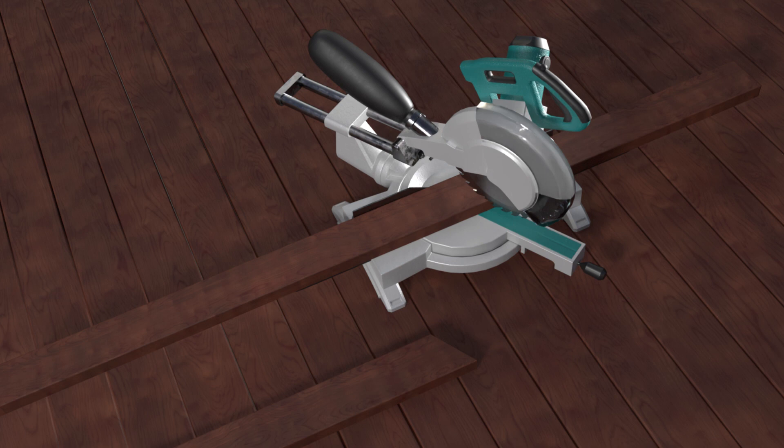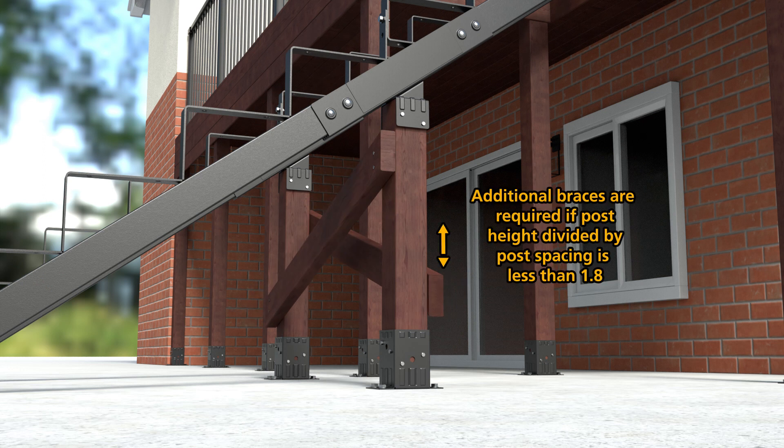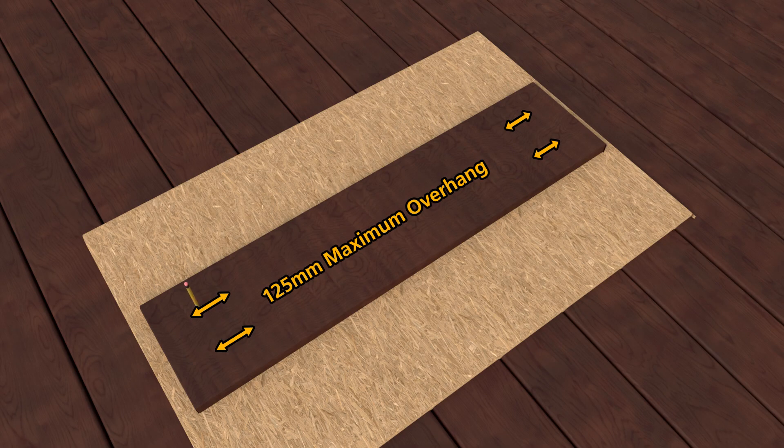Brace the 90 by 90mm supports by measuring and cutting 90 by 35mm boards and attaching them using M10 by 65mm screws. Additional braces are required if post height divided by post spacing is less than 1.8. Once the Stringers and supports have been secured, you can now begin to add the stair treads.